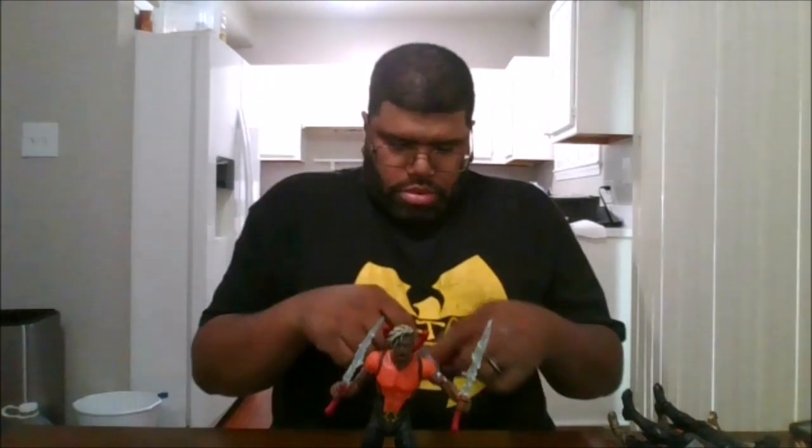Here is the front of his card, and the back of his card. He is the son of Black Manta. He does come with this comic book, Aquaman number one.